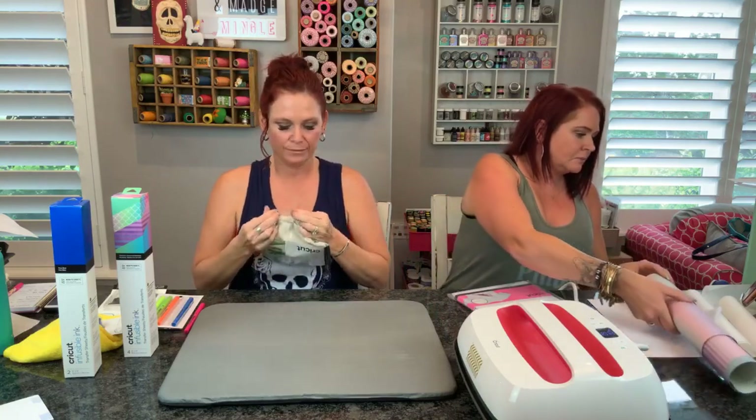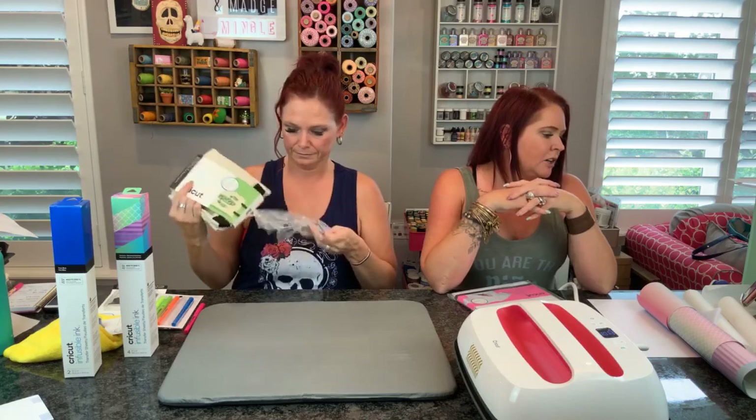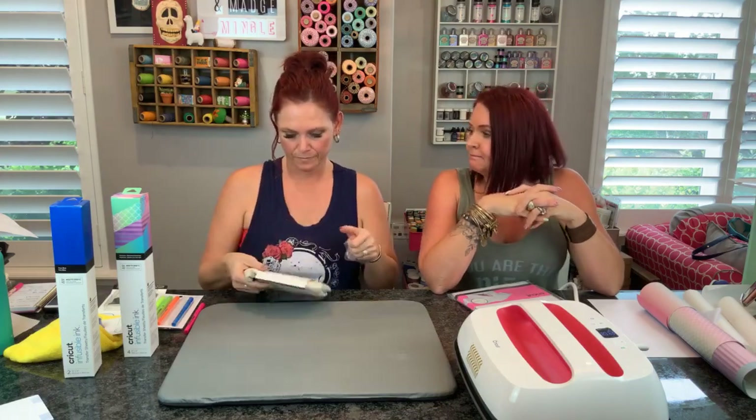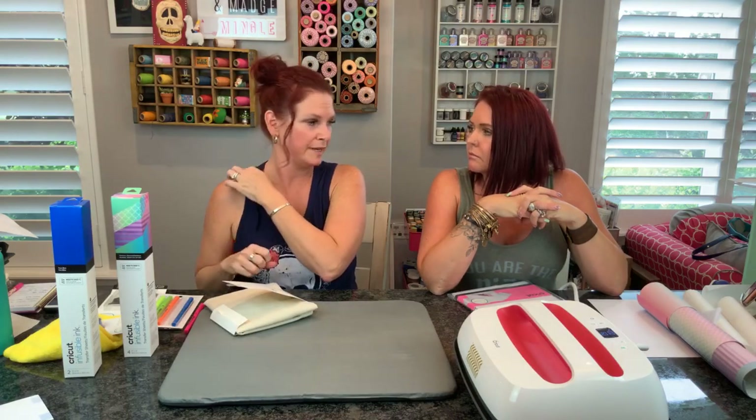Rhonda would like to know why you cannot use the butcher paper over again. I'm going to say it's in case your transfer did bleed through, because then it would go onto your next project. Also, the paper does get really hot and it kind of stiffens up when it gets hot. So those are the main reasons - just in case some of the ink gets on there, you don't want that on your next project.